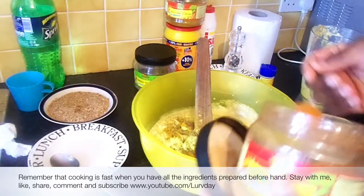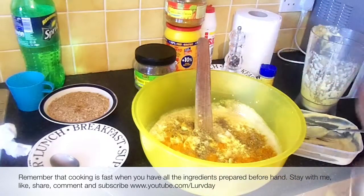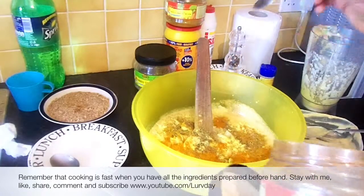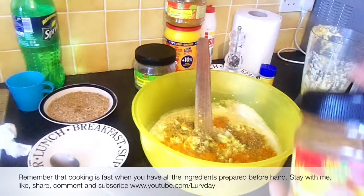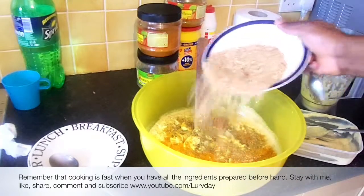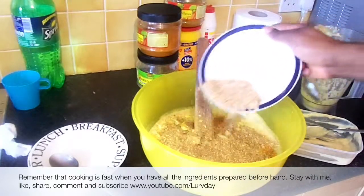Now, pepper — I will advise you put pepper to taste depending on your taste. Some people like to eat pepper, some don't, so just be moderate in putting in your pepper. Crayfish — I like crayfish so much, so I have a good quantity that I'm putting in.